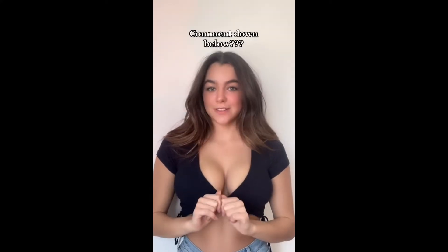The tank top one I feel like I'd only wear to the beach, but this one I feel like would be super cute for a party or something. Should I see if it works on a long sleeve next?